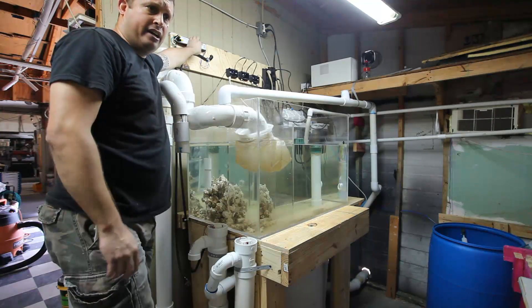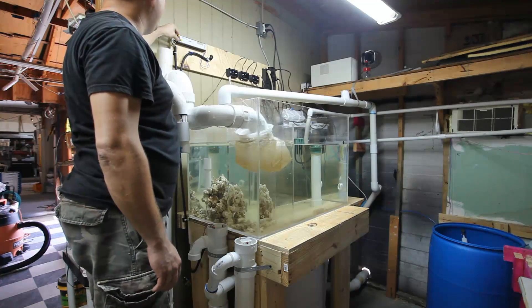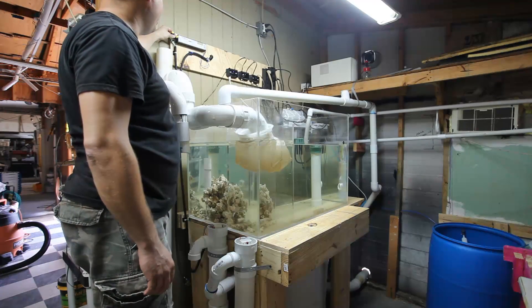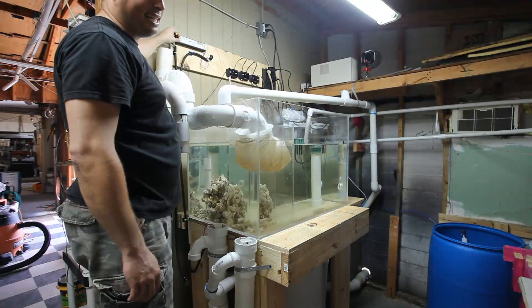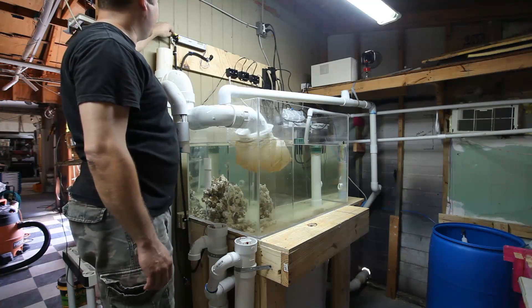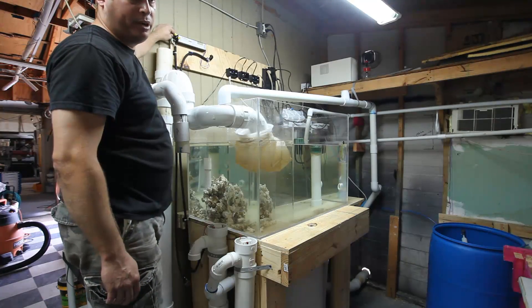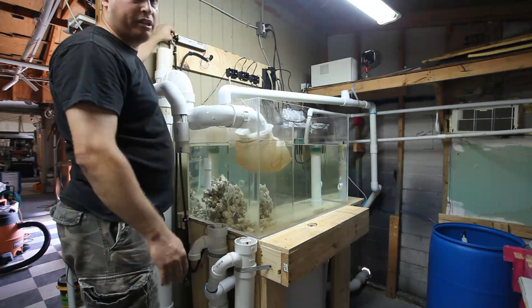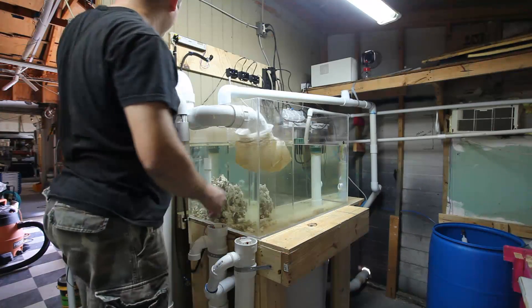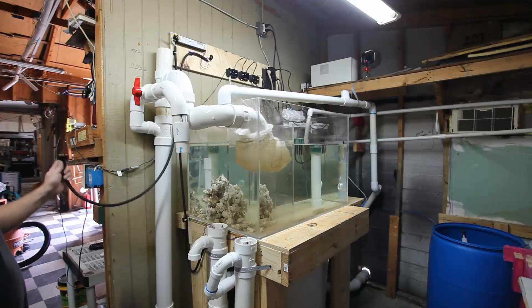This is my inexpensive ballast sourced on eBay. It goes into another piece of SJO — or in this case it's SOOW type cable because it's 600 volt. There's a grounding lug here on the ballast and I've scraped some of the paint off to make sure I get a good ground. Anytime you're working with electricity you want to be safe. That comes down and then it would plug in to here.